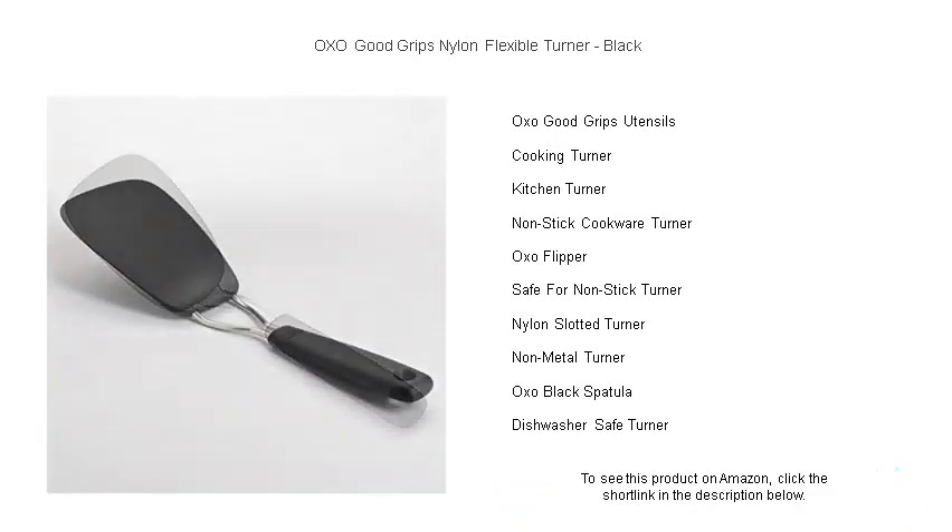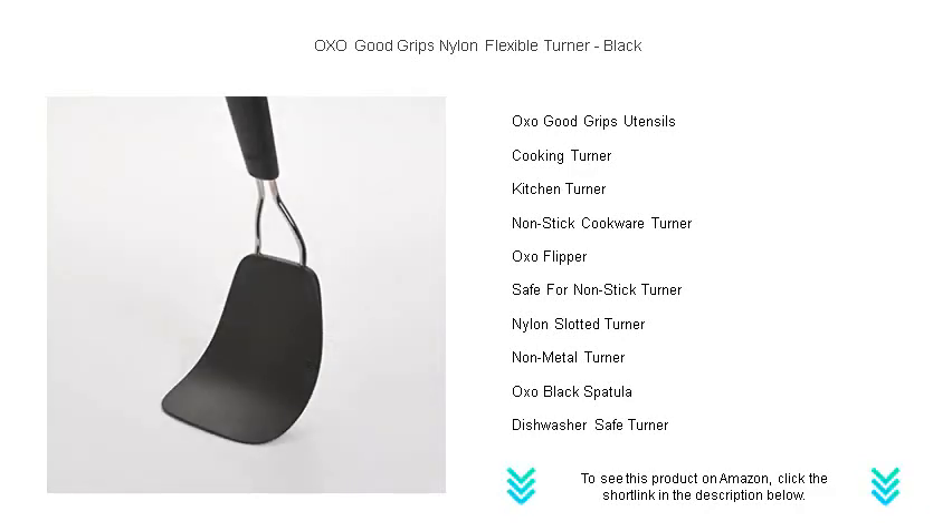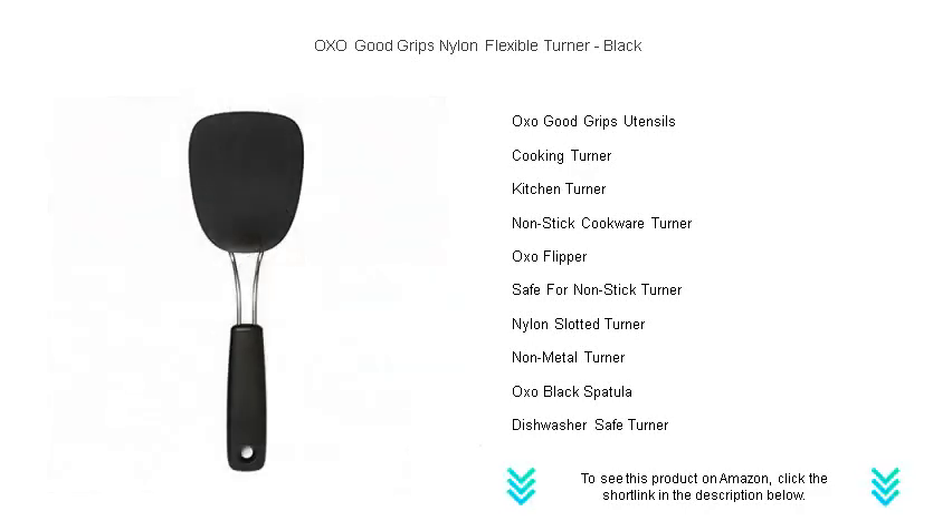Safe for non-stick cookware, the OXO Flexible Turner protects your pots and pans from scratches. Dishwasher safe and easy to clean, add this essential tool to your culinary arsenal and enjoy the simplicity of cooking with a brand that's synonymous with quality and innovation. OXO Good Grips — get yours today and turn your cooking experience around.